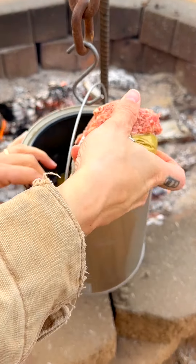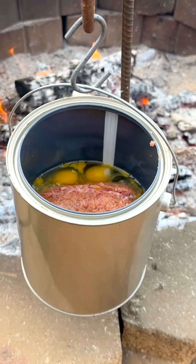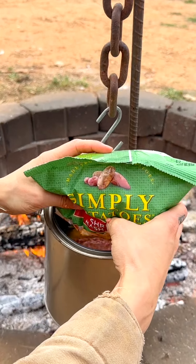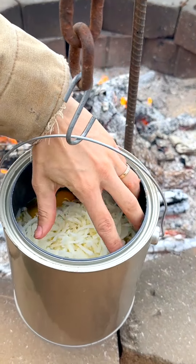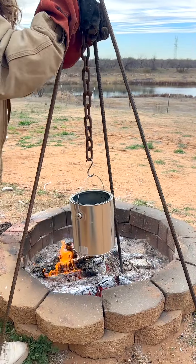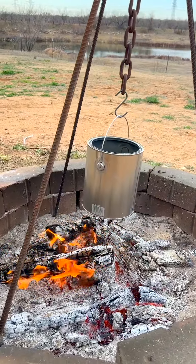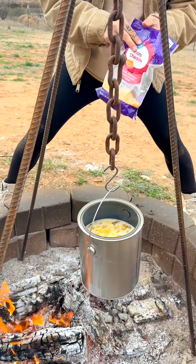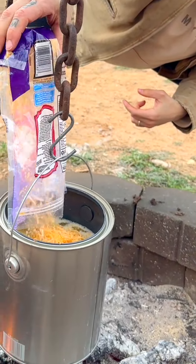Hello everyone, welcome back to the show. Okay, I just forgot one thing — you can't forget your cheese. Put that right on the top, that's the last thing you put in.